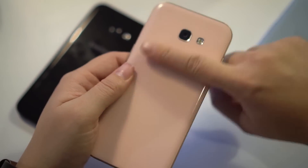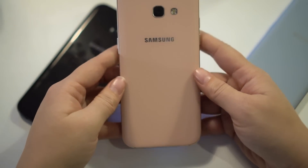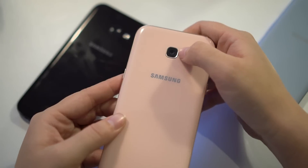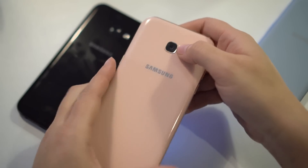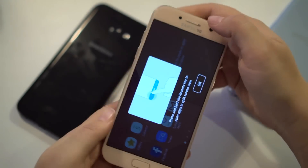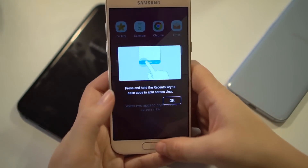You can see the camera is completely flush — zero intrusion, zero protruding bezel. This is a 16-megapixel shooter on the back, and we have a 16-megapixel camera on the front for selfies.